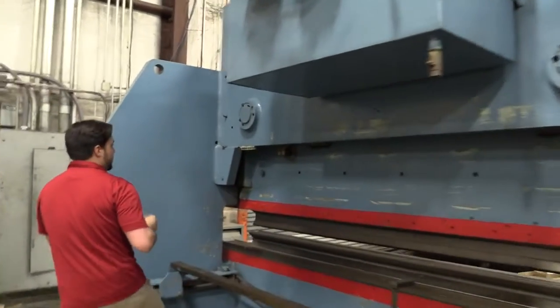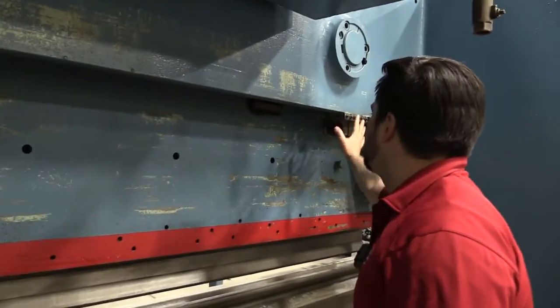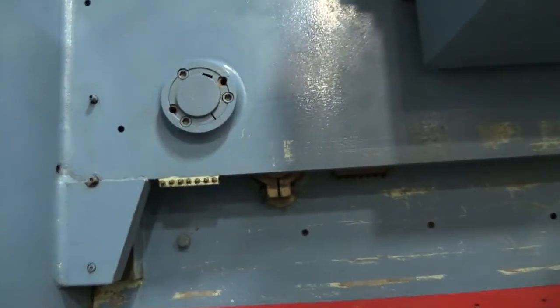Also, we have four different grease banks here. Here's one here, you can see another one here, and your other two are in the same spots. Gives you a nice easy way to access those to keep your maintenance up on the machine.